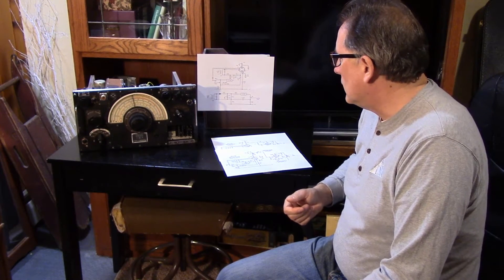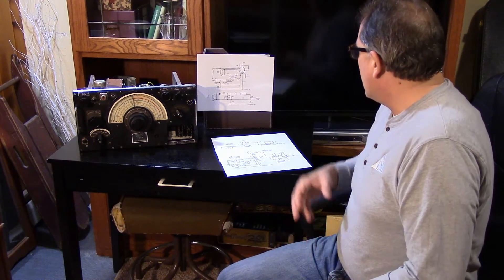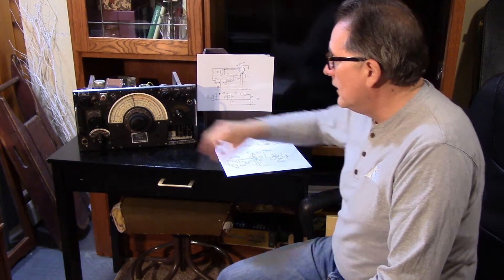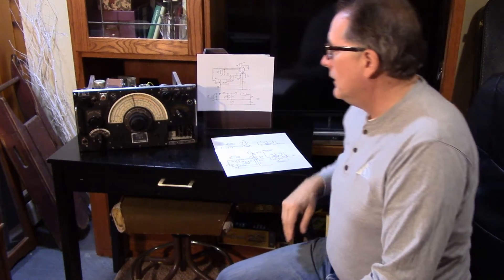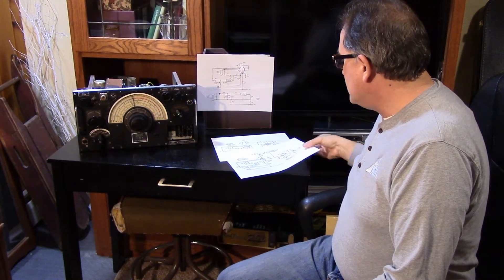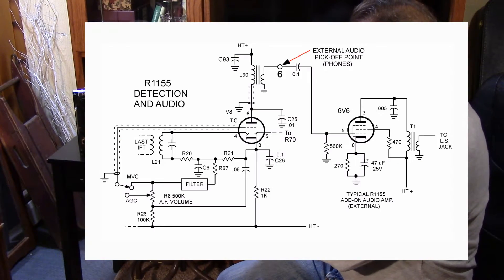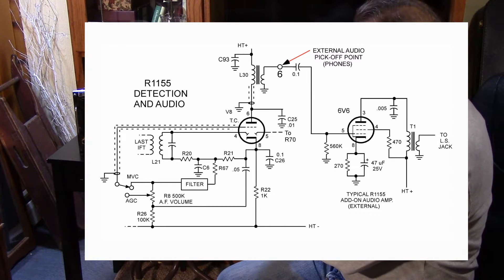That might have been a safety feature. Once you're in automatic gain control and turn the volume control all the way down, you can't actually bring the radio to complete zero — you'll still hear some audio. If you wanted to reduce that, you'd have to reduce the value of R-26. Right now that's a 100K resistor; you might take it down to 27K for better volume reduction, especially when using headphones. The most basic hookup is taking the output externally off of pin 6 of the Jones connector and putting that into an external amplifier — a simple and conservative way of getting audio out.